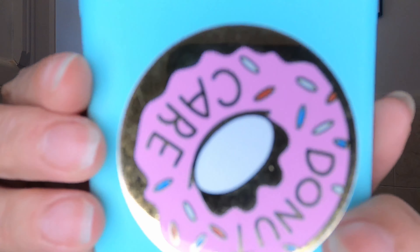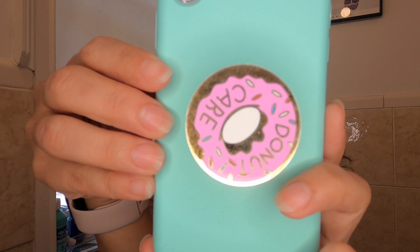Stop it — look how cute my phone case is though, it says 'donut care.' That's how I view what I'm doing and what it looks like on the screen to you guys — secrets of the trade. If this would just stay up, that would be great.